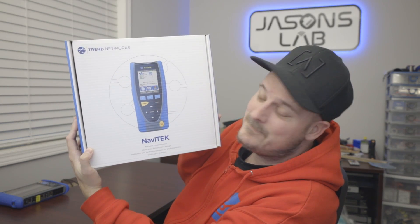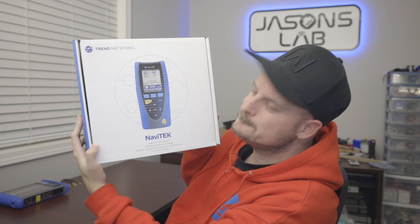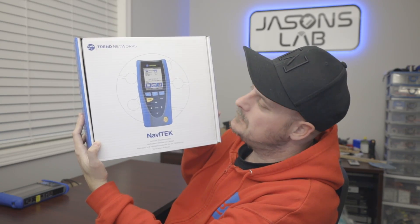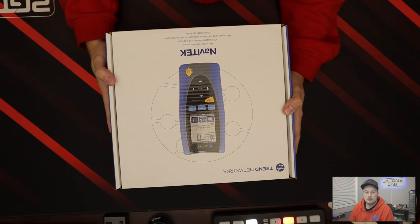Today I have a nice shiny box to open and show you guys. We're gonna do an unboxing of this bad boy — the Navatec. I love this device. Let's hop into this. What do we get when we get a brand new Navatec Pro?